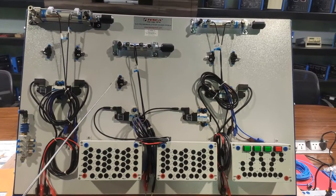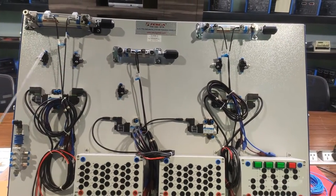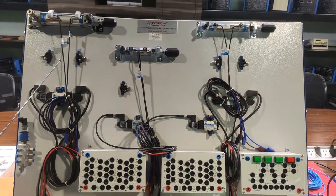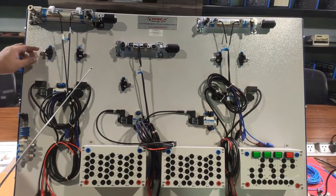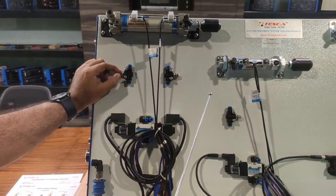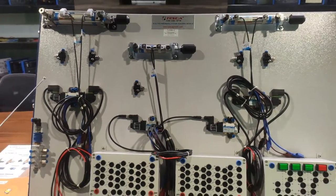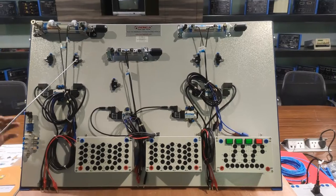We have five flow control valves, one for each cylinder. We can control the flow of air using these valves, which in turn controls the movement of the cylinder. By controlling the flow, you control the power, and this is how the speed of the piston's forward and backward movement is controlled.